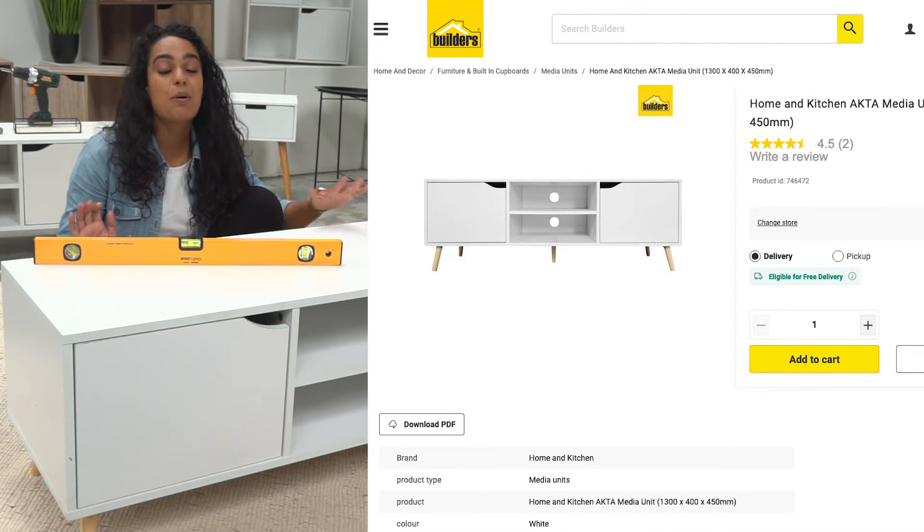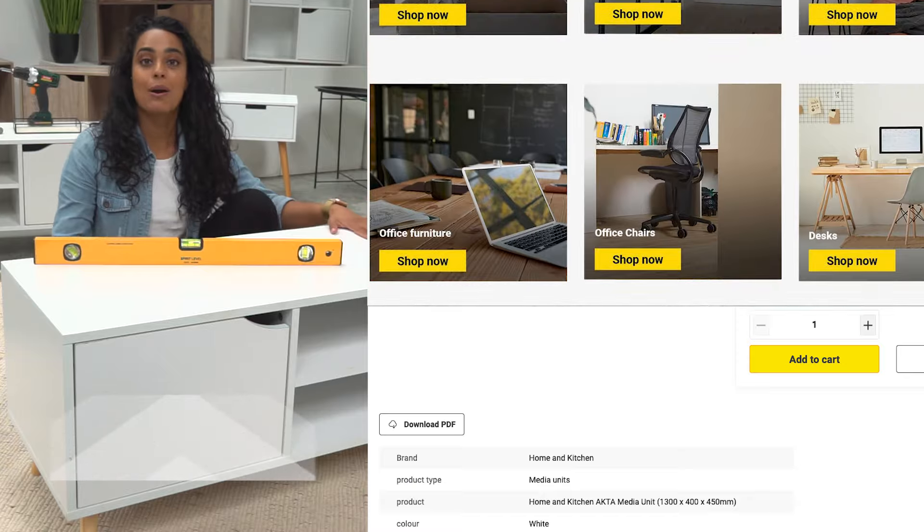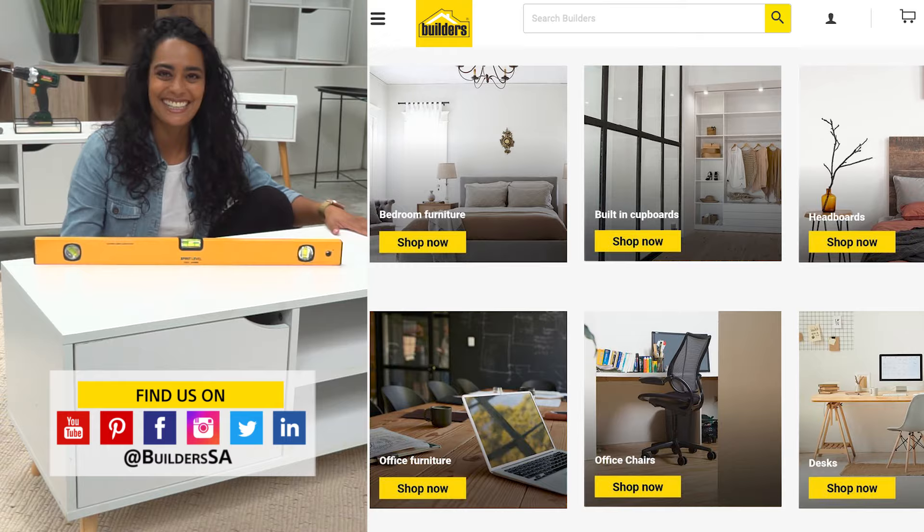The TV stand is perfectly levelled and I am absolutely thrilled. For more inspiration, go to Builders' website. You can also shop online or in-store. Get to Builders, get it done.